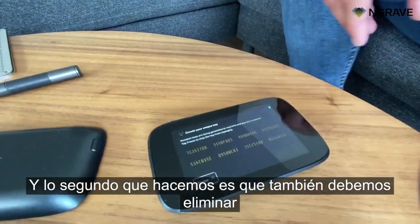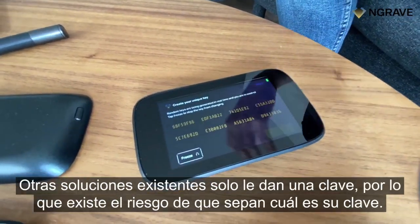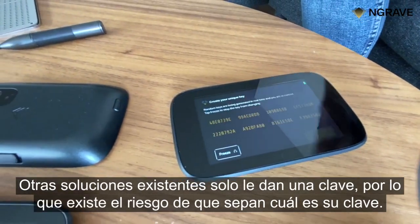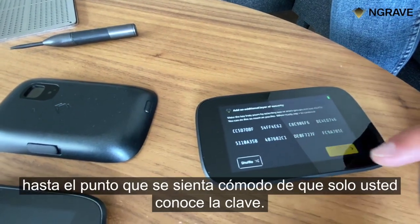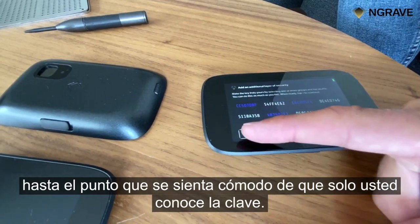The second thing we do is we also need to eliminate the risk that we can actually know your key. At ZXT Solutions, they just give you a key, so there is a risk that they might know what your key is. We let you interact with the key as much as you like, up until the point that you are feeling comfortable that the key is known only by you.